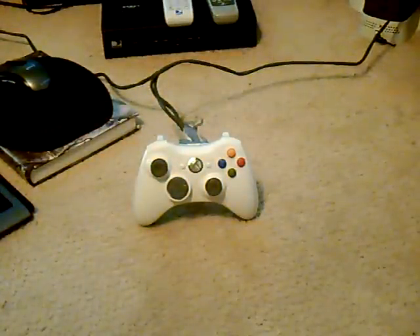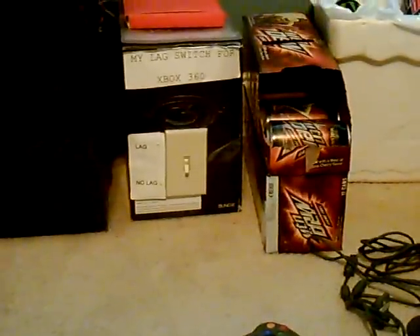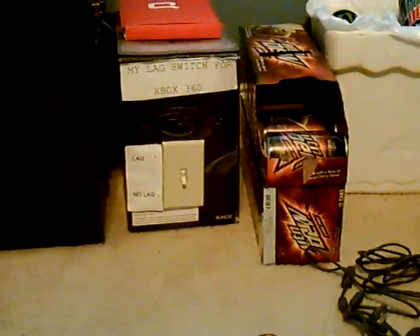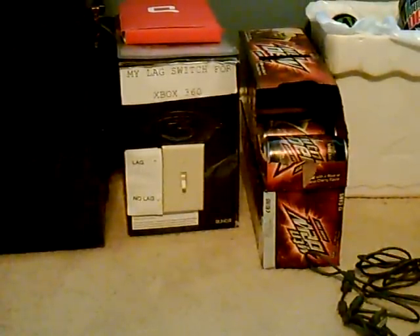Hello YouTube, this is Windows Wizard. Today I'm going to be showing you my newest lag switch. Now my old one is right here, as you can see. I didn't feel like using this one because you have to reach across to use it and it's kind of harder to use.